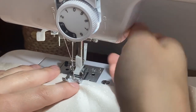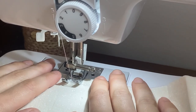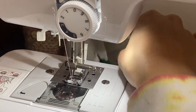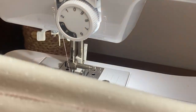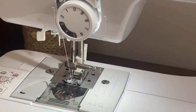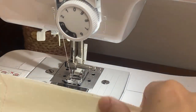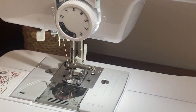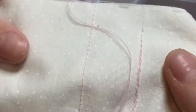Before I move on to sewing the actual piece, I always want to do a test stitch just to make sure I have all of the settings correct and that it will come out nicely on my actual fabric. As you can see the tension is off — the tension is too loose, which is why the top thread is pulling through to the bottom side. I hold on to that top tail of thread and that does the trick. This is why it's really important to do a test stitch before you move on to your actual fabric.